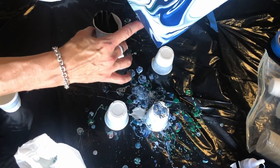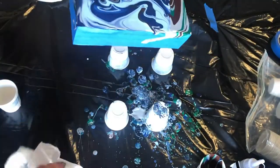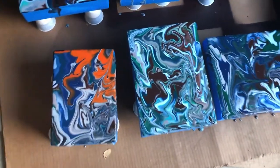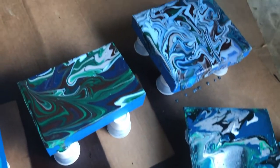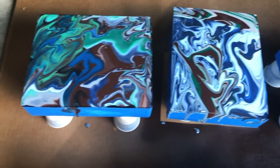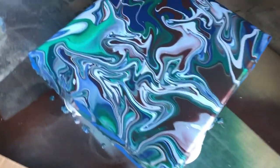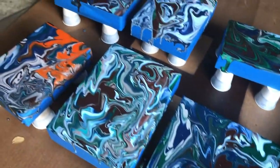After you've rotated it all around, you're going to set it up on your little risers so that it can continue to spread, expand, and drip off the sides. I can tell you I was super intimidated with this project — I was convinced it was going to be ugly, going to be a mess — and none of them turned out bad. Honestly, I loved every single one of them and it was really fun to do. Here they are as they're drying. You can see they're still kind of shiny, and it does tend to dry a little thinner than you see it on the boxes here. It kind of settles in and drips off the side.